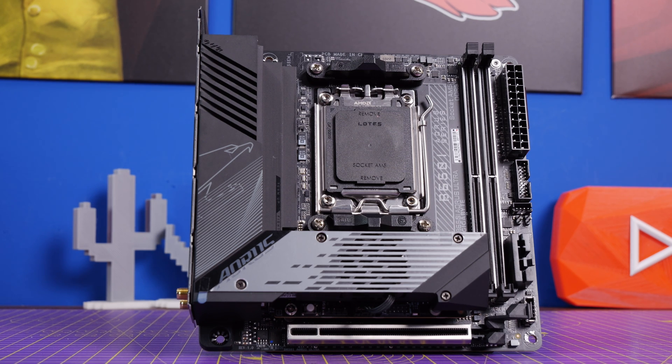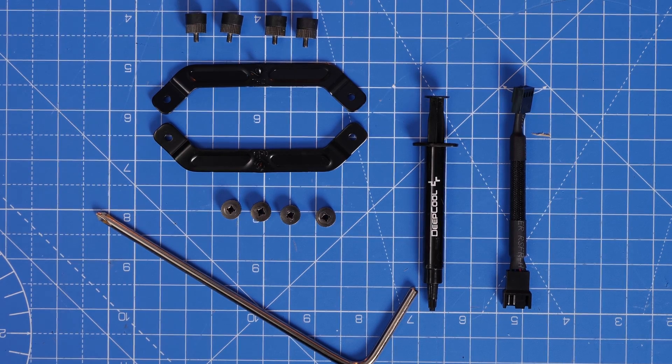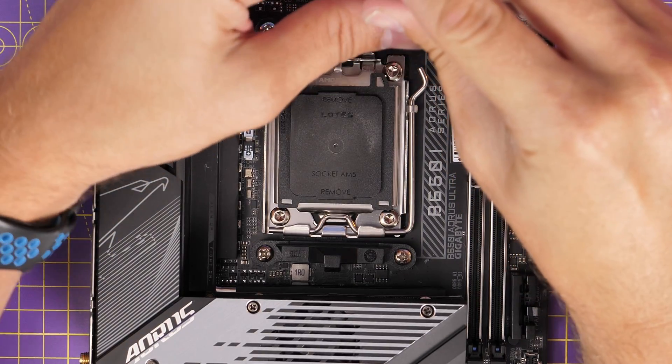Now I'm going to show you how to use it with an AM5 motherboard — this is the Gigabyte Aorus B650I Ultra, which is a tiny little one. These are the components you'll need for this installation process; there are actually a few less than with Intel, so it should make things a little bit easier.